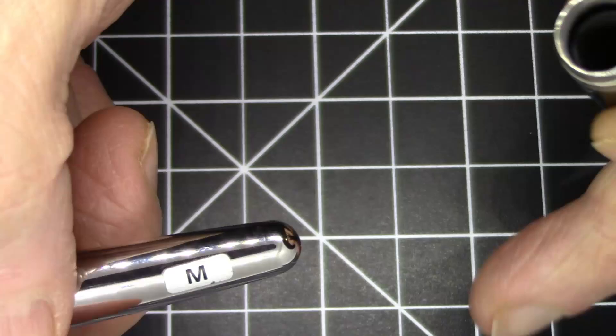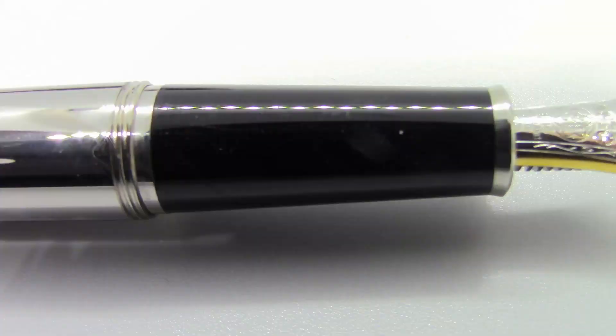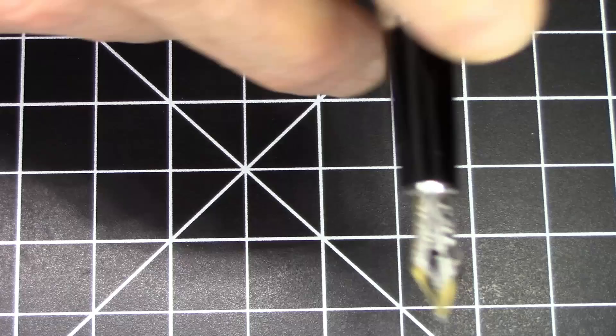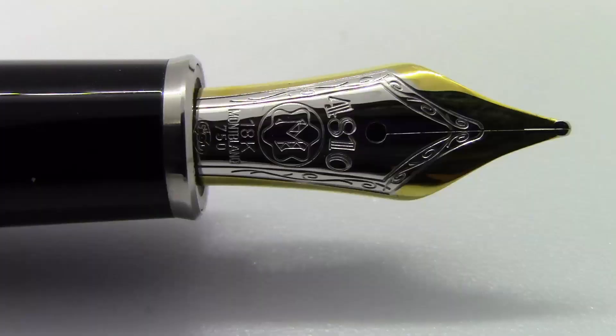It does post and posts pretty well. There is a pretty significant inner cap aligner to keep it moist. The section is very slick steel, whereas the classic 144 section is resin which is not nearly as slick. So if you don't like smooth metal sections you might be happier with the classic version. There's not much of a step down, the threads are minimal, and there's a nice steel trim ring on the section.